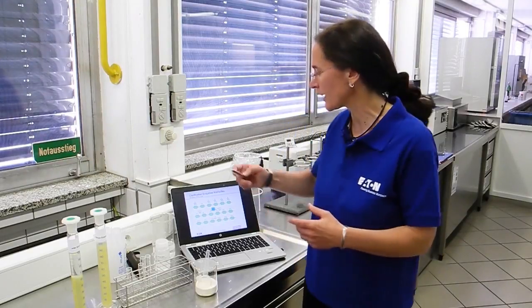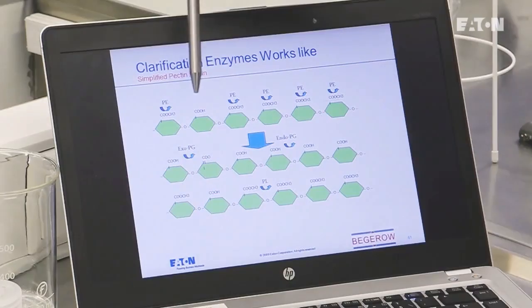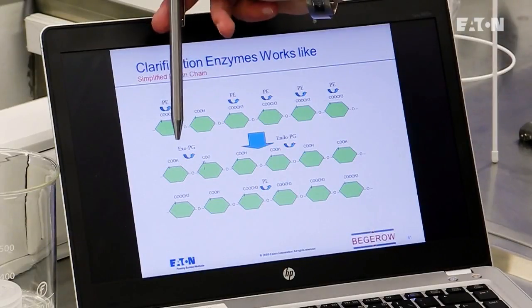First of all, we are talking about clarification enzymes. Clarification enzymes are pectolytic enzymes, meaning they degrade the pectin chain. As you can see here on the slide, the enzyme is degrading this chain into smaller particles.